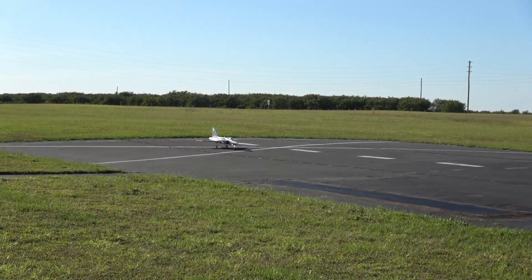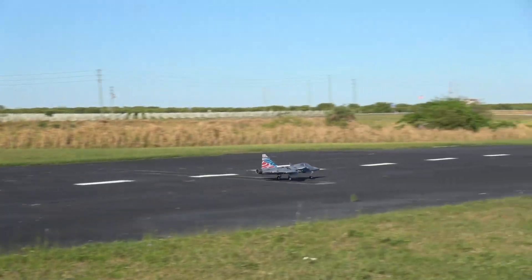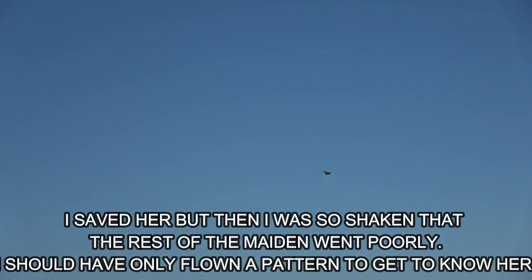All right, timer is set for three and a half minutes. I'm gonna take her up. She's touchy — that's okay. Gear down, make sure my gear is down.